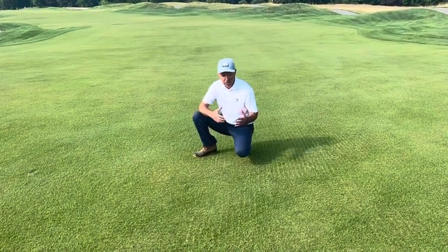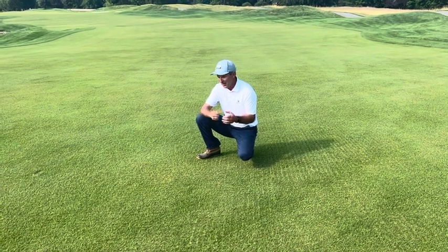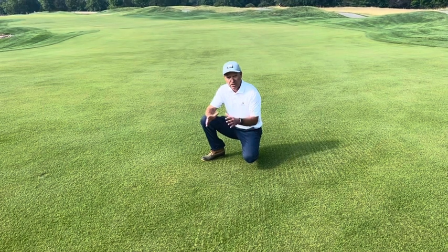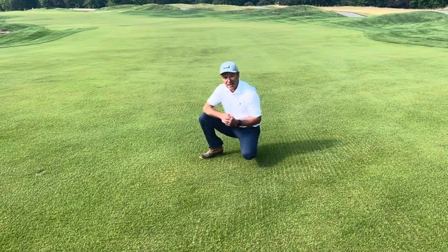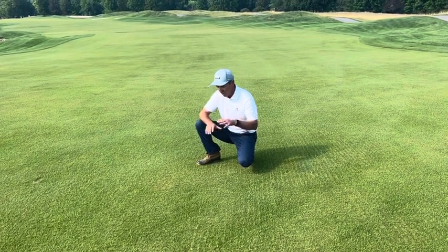Our original plan was we were going to come out and core airify the fairways and the tees, but we decided that probably was going to be too big of a mess. So we went to plan B and decided to do a very aggressive vertical cut, something that we did on the front nine last year, but this time we were able to get across all surfaces.